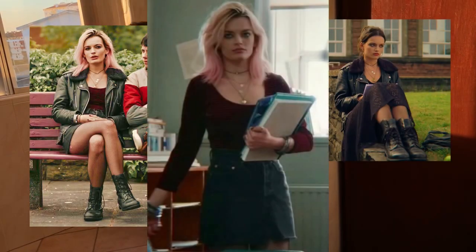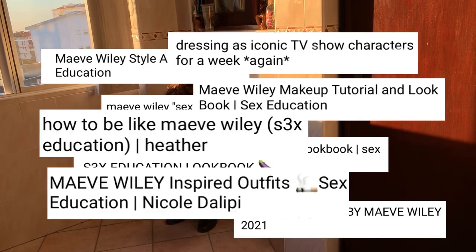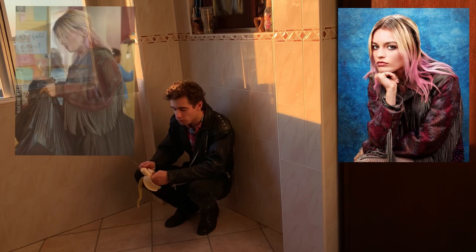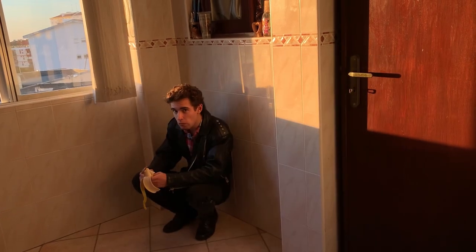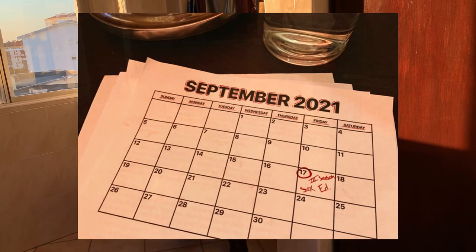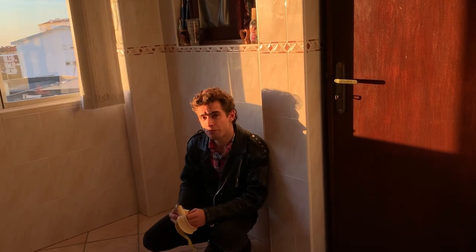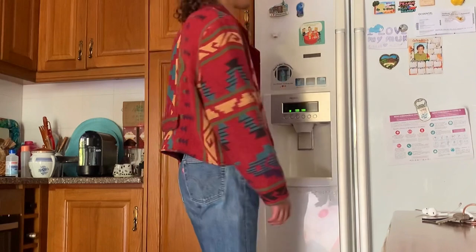Maeve Wiley's simple yet iconic grunge looks have led to many people dressing up as her. But something I've never seen anyone risk trying to make is her signature fringe jacket, which I've always wanted yet always thought I couldn't have — until right before the new season of Sex Education, after a long time searching for the perfect garment, when I found this red cotton jacket that I felt was just right for this project.